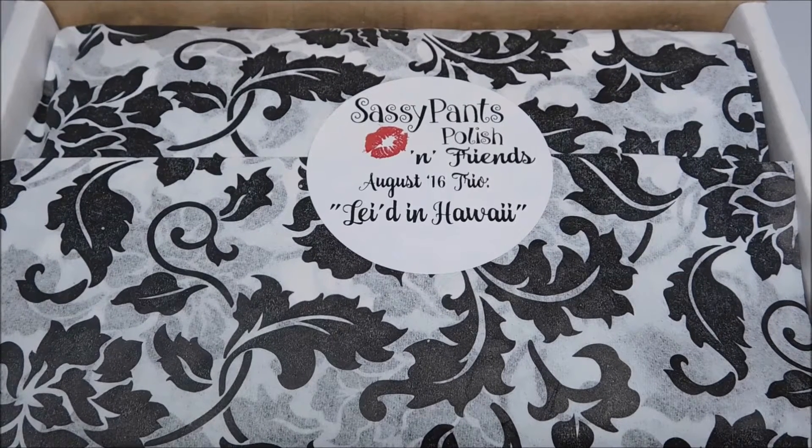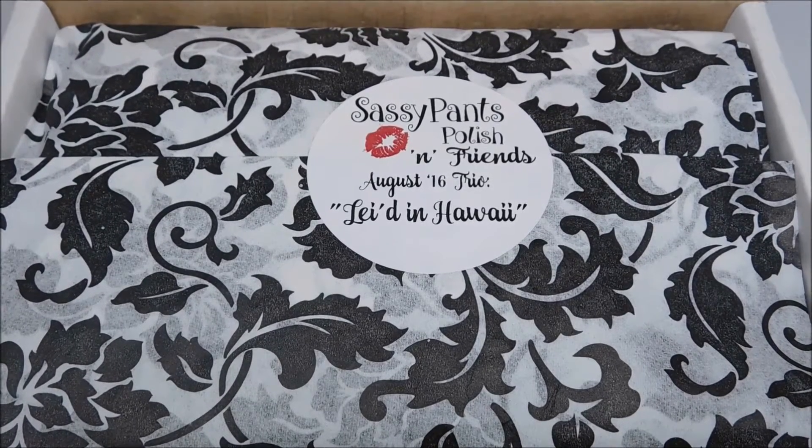Hi guys, it's Rose and today I'm sharing an unboxing video for the Sassy Pants Polish and Friends August Trio. This month the theme is Laid in Hawaii, which is inspired by beautiful, exotic flowers used to make leis. I gotta love a good play on words.